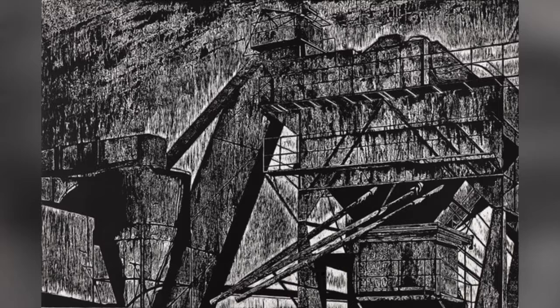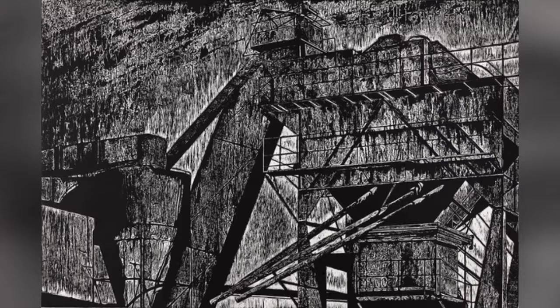The woodcuts are very different, though. These are done from my paintings and from my drawings, where we photographed them and then printed them onto a vinyl film. From there, we adhered that vinyl film to the woodblock, and then cut.